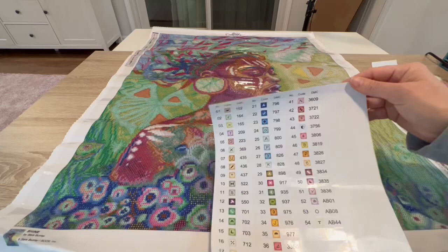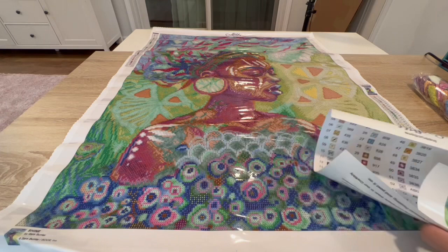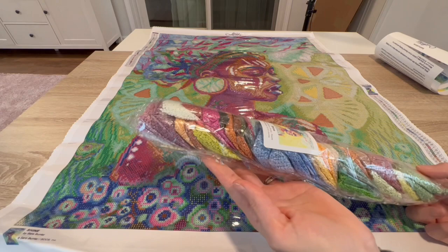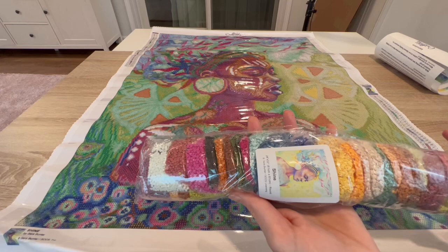Inside of her rolled-up canvas was this sticker sheet. This is like the older version of their sticker sheet — I guess that's why they gave me two of these. Here are the colors; they are beautiful. We will look further into the drills. There's another sticker of her on here — stickers everywhere! I love that these are pre-bagged; they're individually bagged, so if you work out of baggies you're good to go.